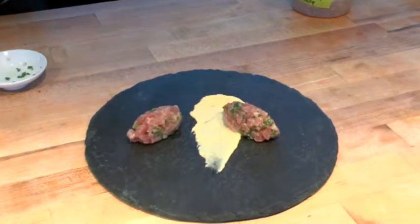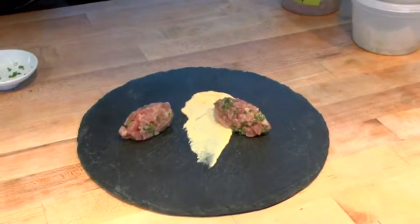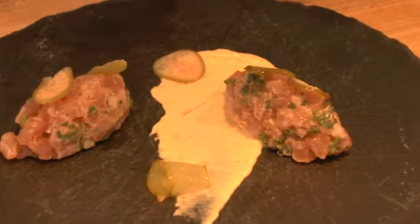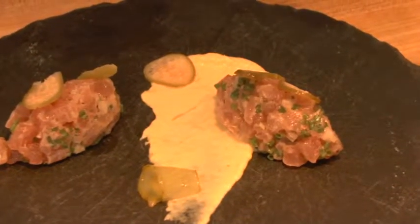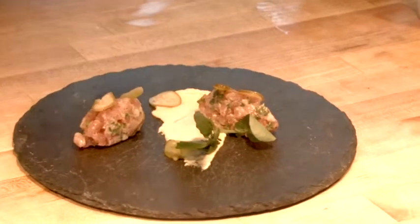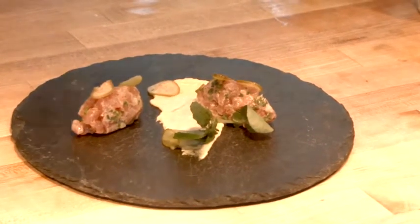Next on the dish, we're going to incorporate some of those flavors from the beef tartare we talked about, presented a little differently. We have sliced caper berries, and we've shaved our cornichons just to make them a little more fun to play with — when you can shape it and bend it, it's more fun to look at and more fun to plate with.